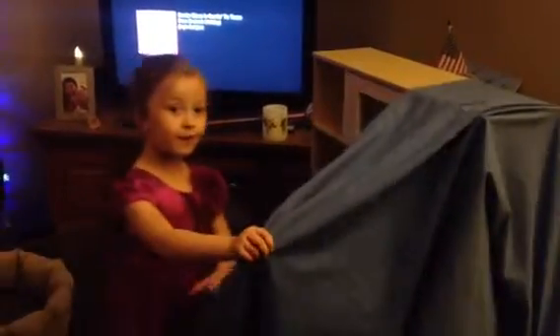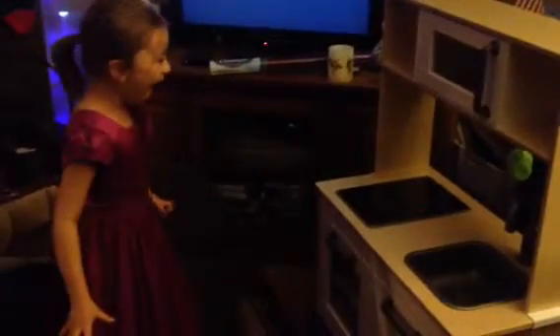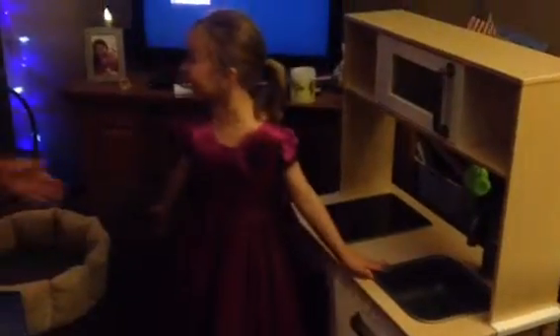Kelly, no! What is it? A kitchen! It's a kitchen! From Grandma and Grandpa! Yeah, you guys! You're welcome! Give Grandpa a hug!